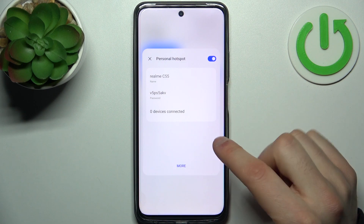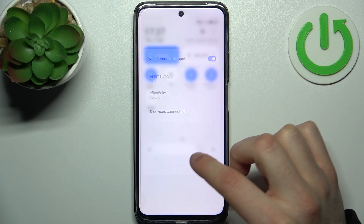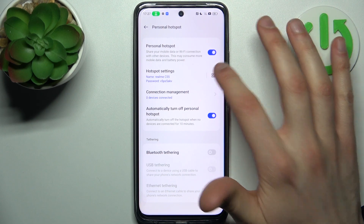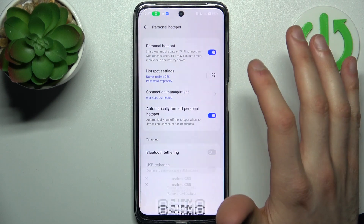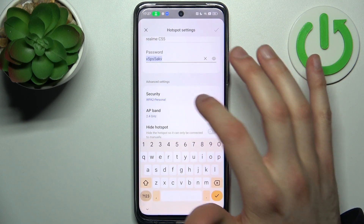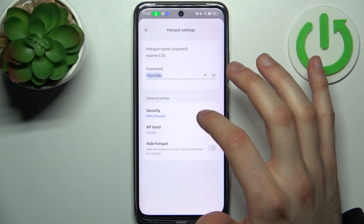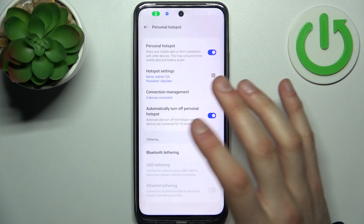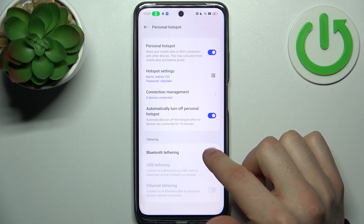By going to 'More' you can access additional settings. For example, you can display a QR code to instantly connect to your hotspot, change its password, change its security protocol, change its AP band, and set your hotspot to be hidden.